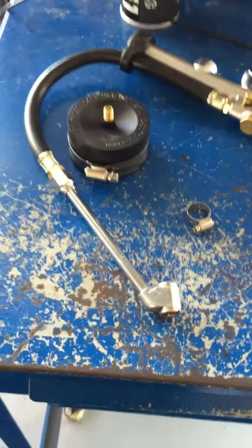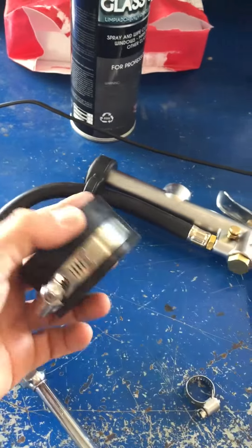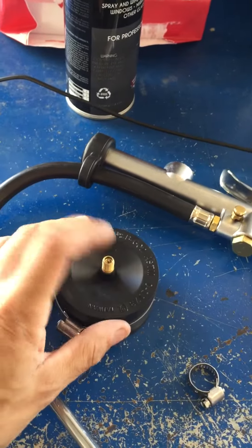This is the cheapest way to make a boost leak tester. You get your air chuck, you got your two-inch coupler you can buy at Lowe's or Home Depot for roughly around two or three bucks. Valve stem.